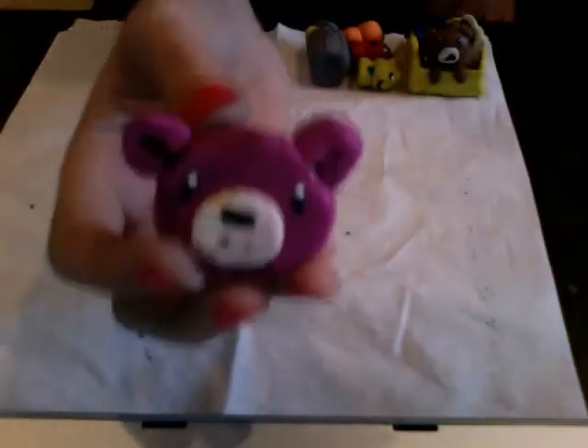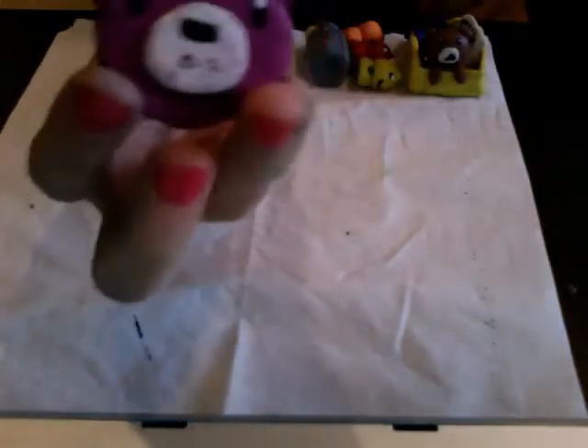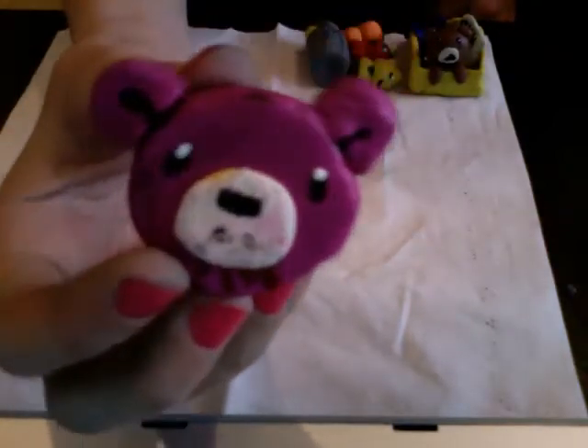The next thing I made is — Gloomy Bear head. I was going to say Rilakkuma, but it's Gloomy Bear. There's blood over there, and yeah, I think it's really cute.